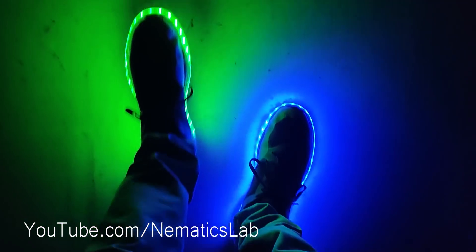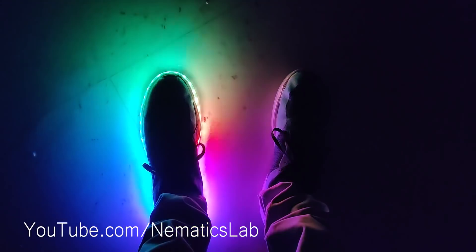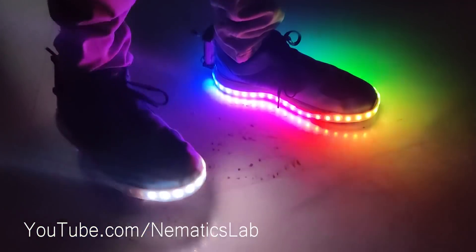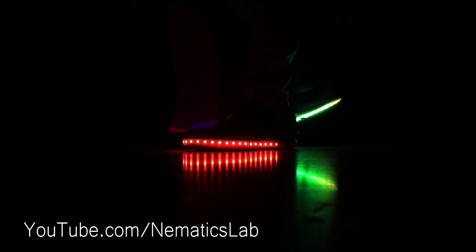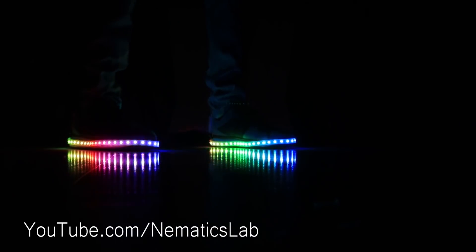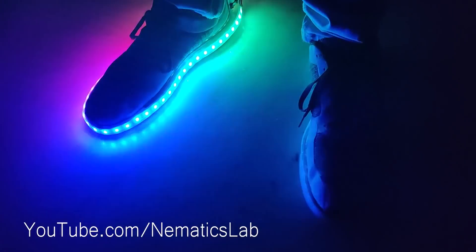In this video, I will show you how you can make motion-activated NeoPixel RGB shoes. So without any further ado, let's get started.